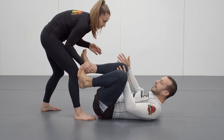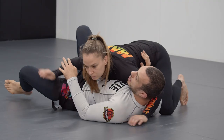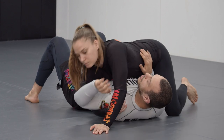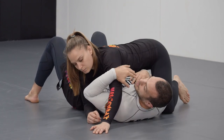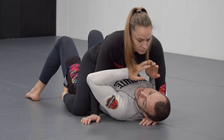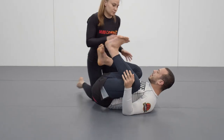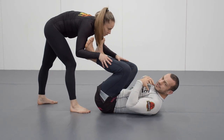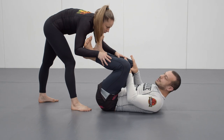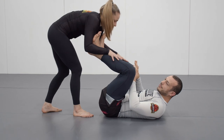For example, if we look at side control — if Liv were to get past my legs and into side control, she can start to isolate an arm, potentially set up submissions from there, or go towards mount. I can be attacked for submissions. As long as my feet and legs are in front, any kind of submission, especially on the upper body, can be blocked with my legs. So it's a very important skill to keep your opponent in front of your legs.